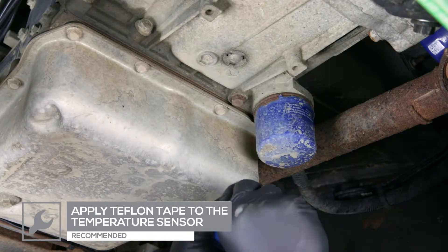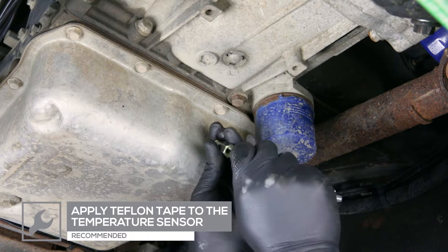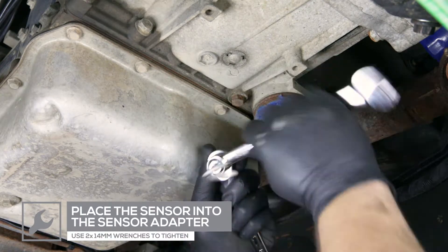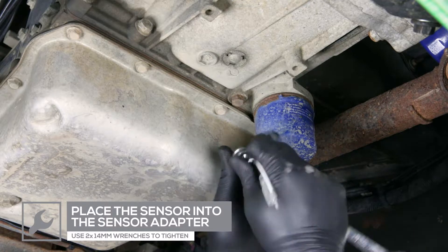To install the transmission temperature sensor, apply Teflon tape to the sensor and place it into the transmission sensor adapter. Tighten using two 14-millimeter wrenches.